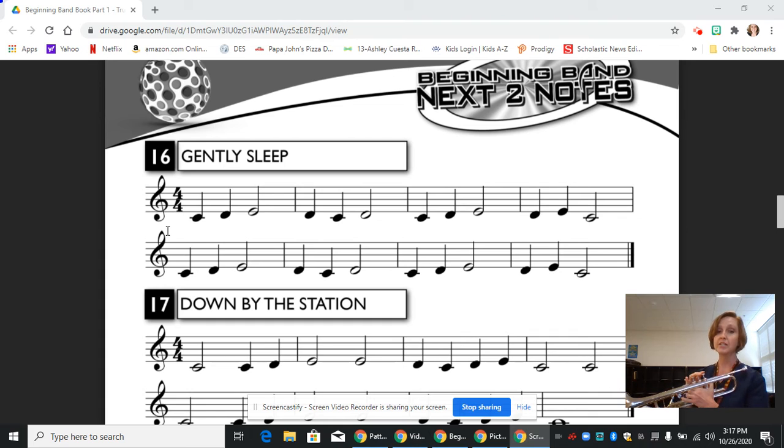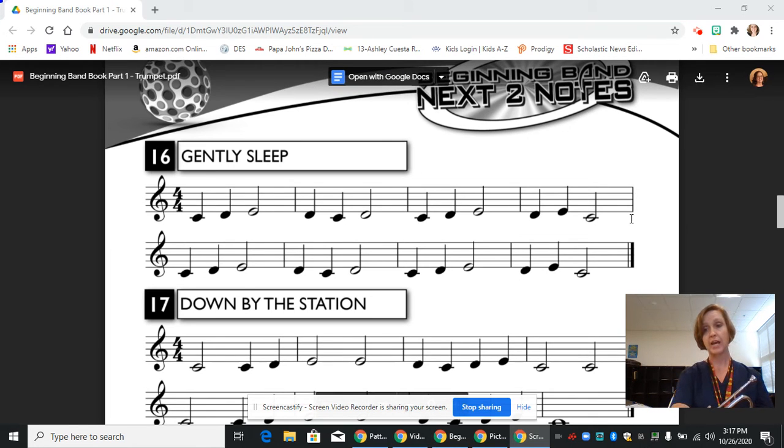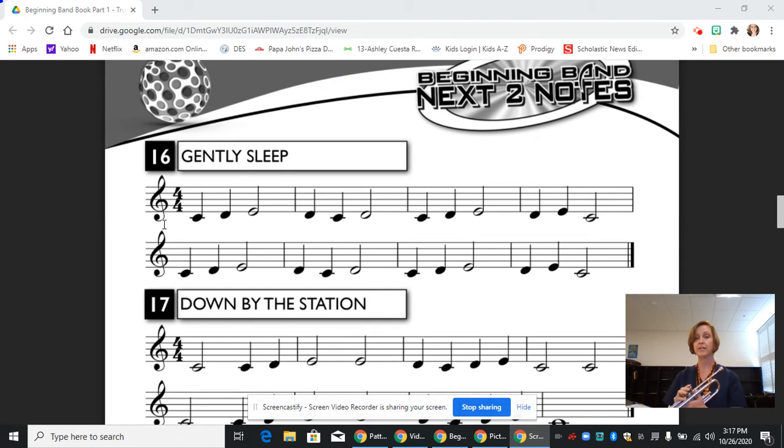I hope you've noticed that the first and second lines are identical. So while it's written out, we could have just as easily ended at the first line and just put a repeat sign here. But instead it's written out, so we are going to go ahead and play through both lines, knowing that the first line and the second line will sound exactly the same.